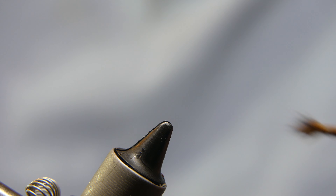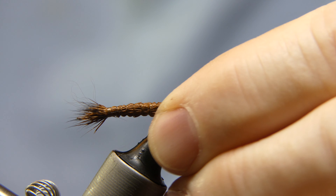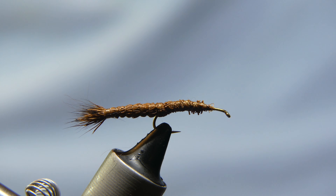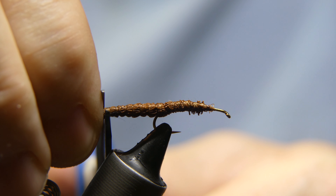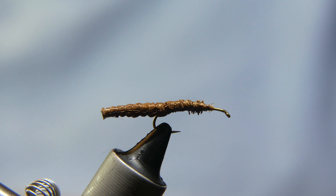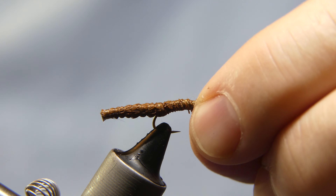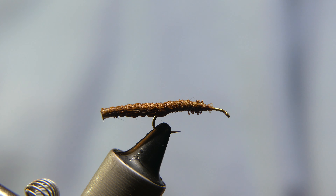From here, what you want to do is insert your body back into your vise. It's a fresh body that was tied previously. The first thing I like to do is cut off the excess deer hair to make it nice and even on the end. Now we're going to go ahead and add your thread back on.